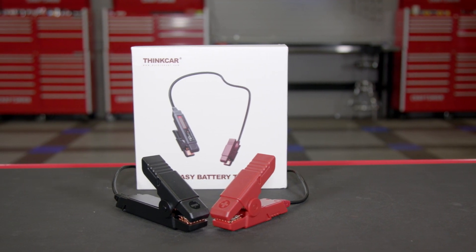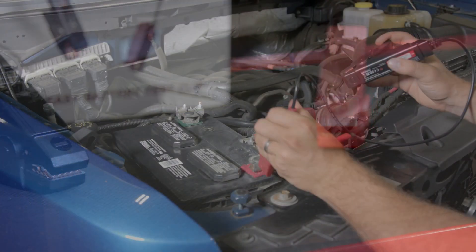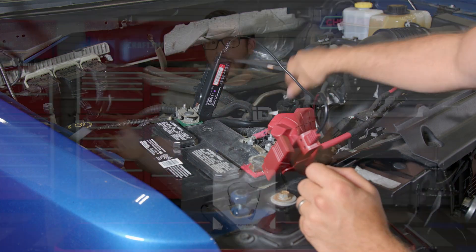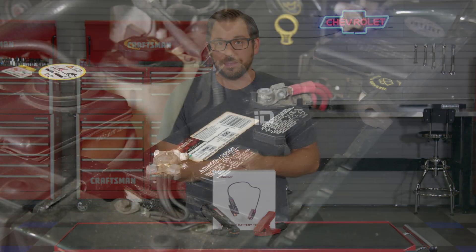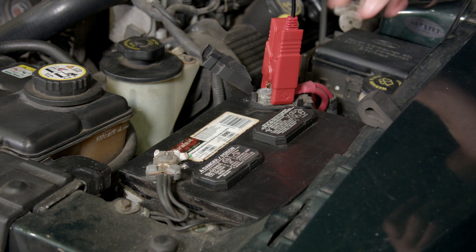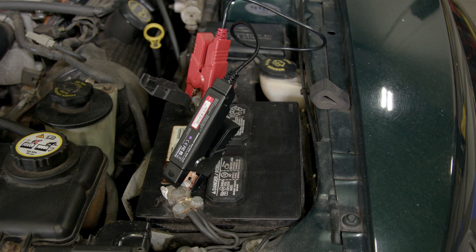Speaking of which, let's take a closer look at the tool itself, which doesn't get any simpler. The ThinkEasy battery tester is two clamps wired together which connect to the positive and negative battery terminals, and because this tool is operated via Bluetooth there are no long and cumbersome wires to deal with. I did find it difficult to get the clamp secured on larger battery terminals — they simply just don't seem to open wide enough, which is the only negative feedback I have for this tool.